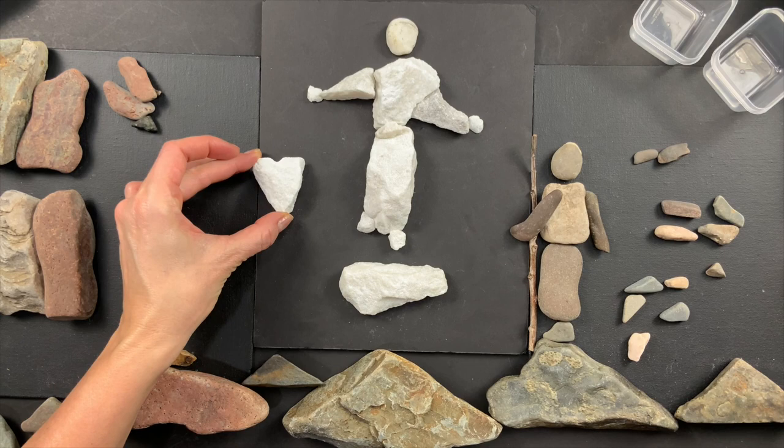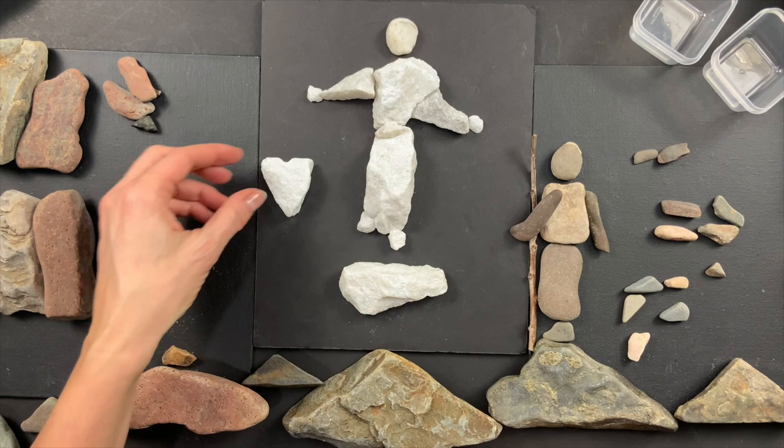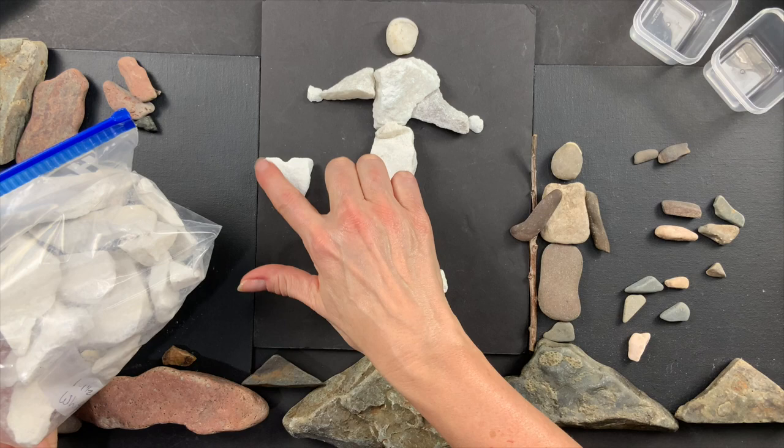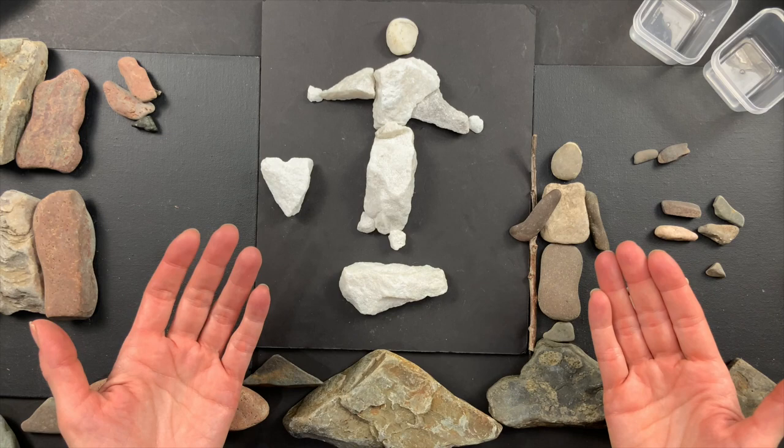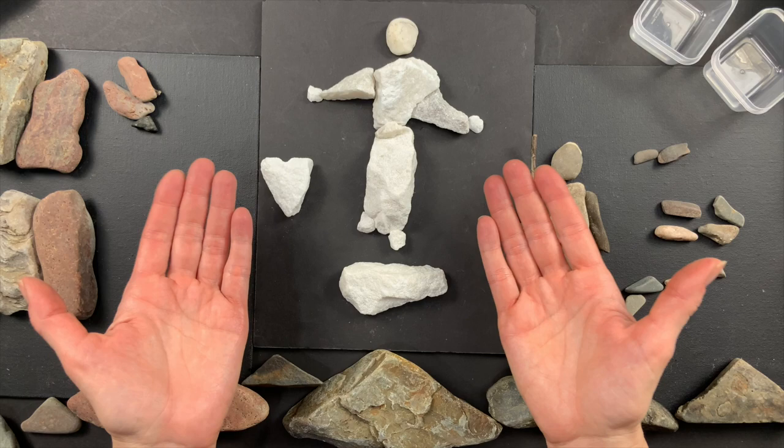I always say, 'Heavenly Father, will you go on this walk with me and will you help me find rocks that will tell the stories of Jesus?' In this case, just in this random bag of rocks was a heart rock — always look for triangles with a little dip and you've got a heart rock. Heavenly Father always helps me find really neat rocks, so I hope you'll keep building your collection to tell the stories of Jesus and help the rocks testify of him.